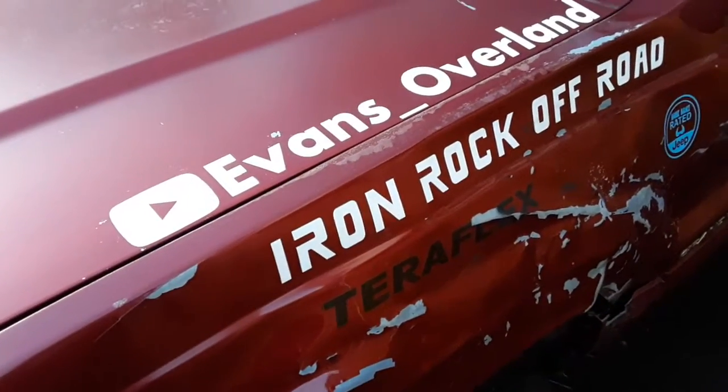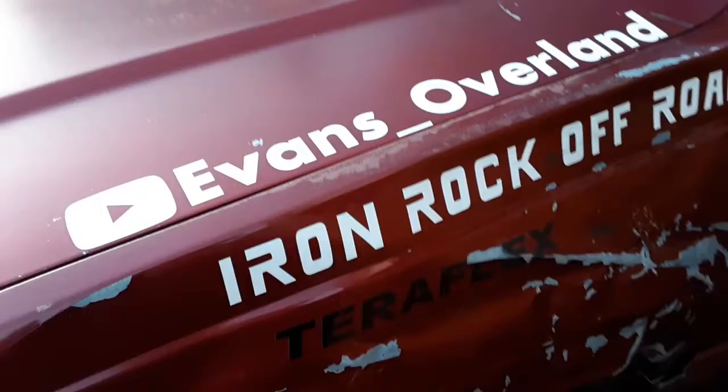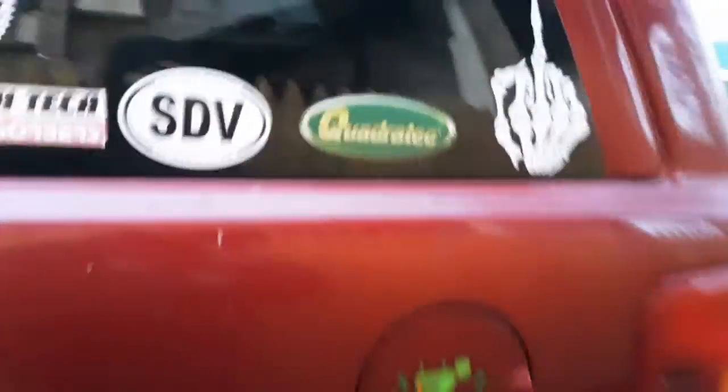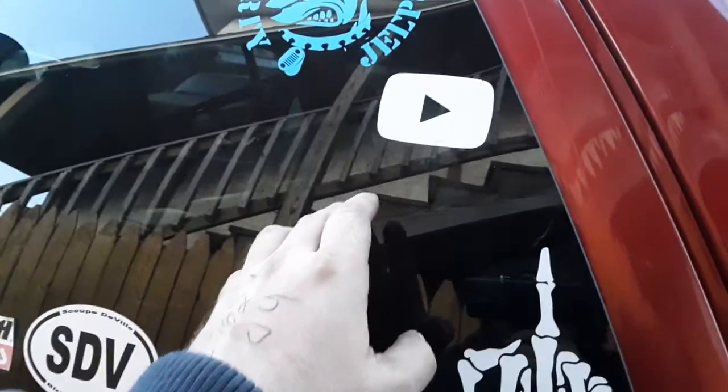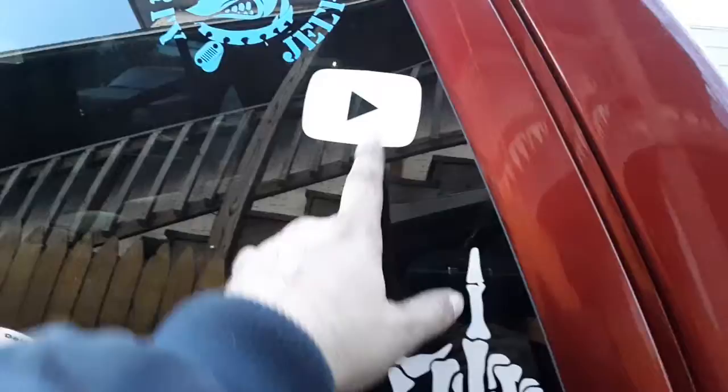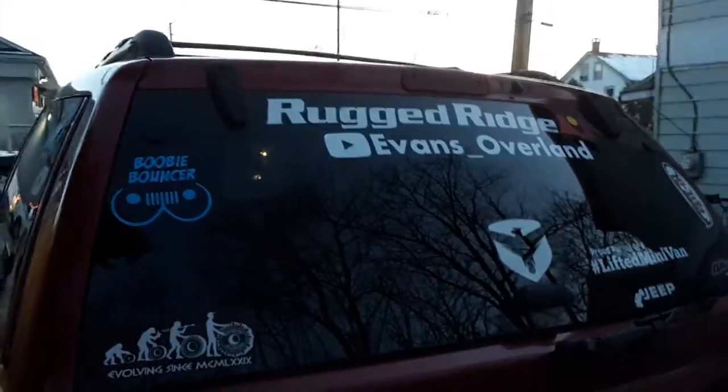What's going on guys, Evans Overland here. As you can see, got the new stickers on — the YouTube stickers finally. I cut this off of another sticker — I'll show you in a minute. There's the big one on the back window.